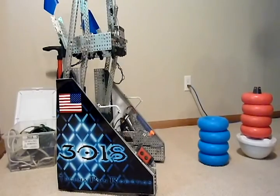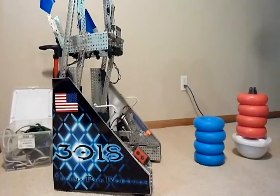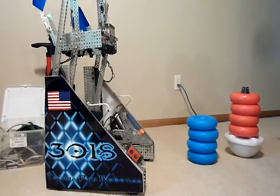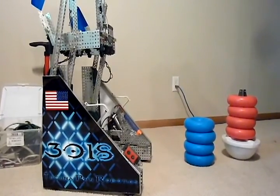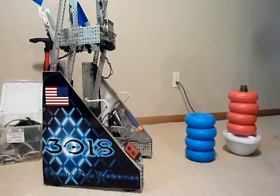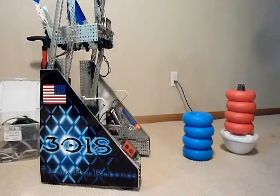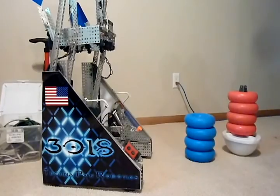About our robot: we put six 269 motors on our drivetrain to give us enough strength to move our robot around. We put two 393s in high strength mode on the arms to lift our cage, and we put two 393s on the intake wheels in high speed mode to pick up tubes faster.